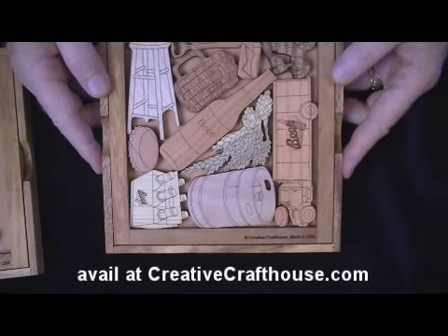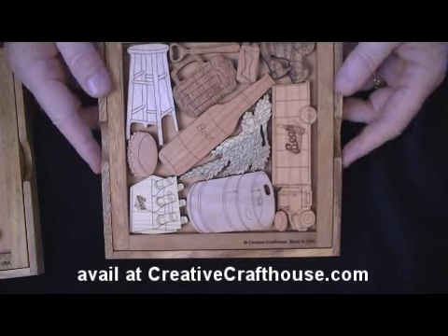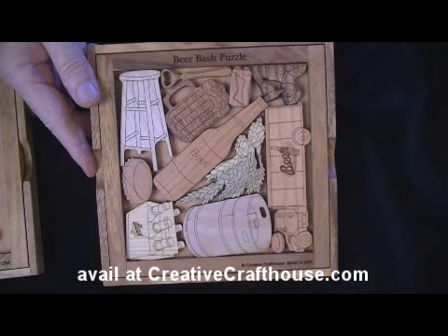All right, made here in our Florida shop, and I hope it's something you can enjoy. Thanks. Dave at Creative Craft House.